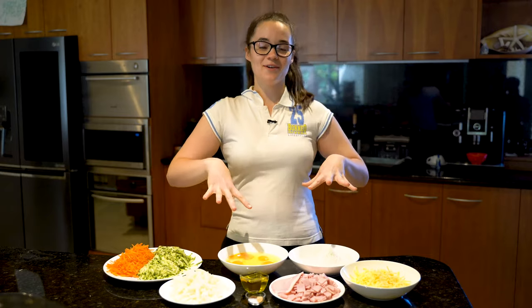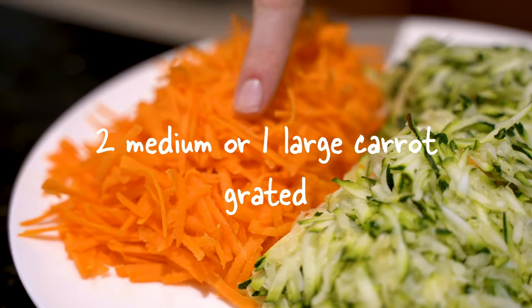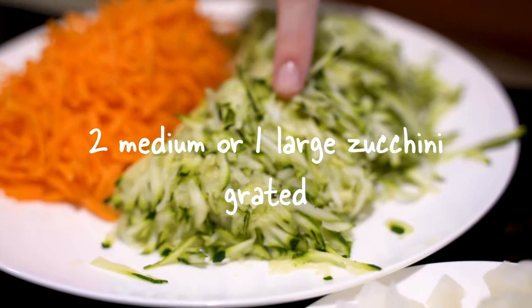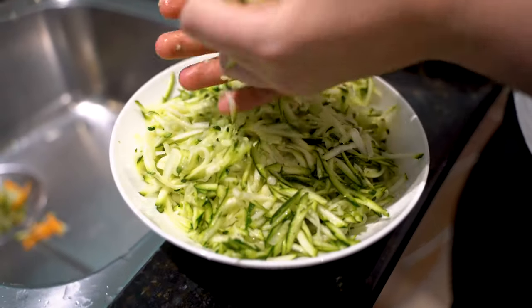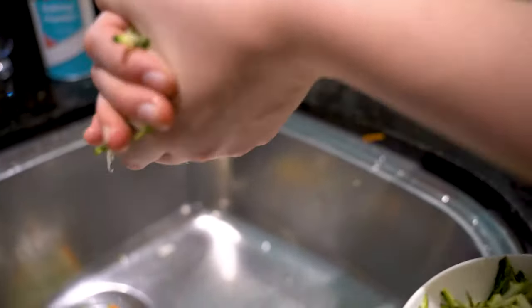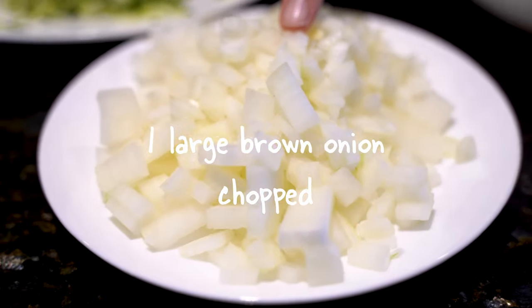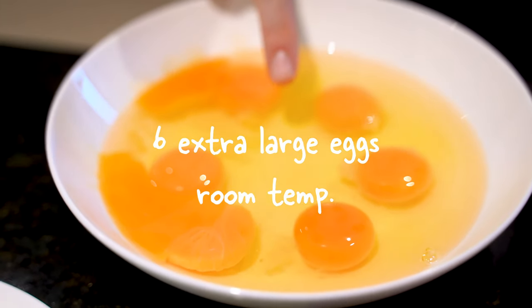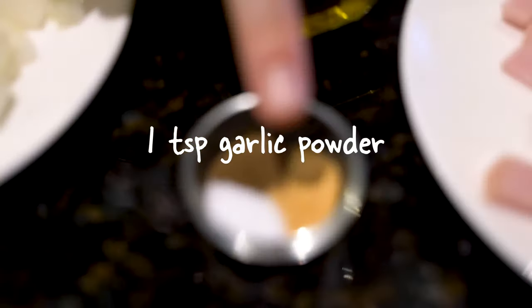So these are the ingredients you're going to need: two medium or one large carrot, grated; two medium or one large zucchini, grated and drained of water — this is really important because otherwise it'll make your zucchini slice very soggy. One large brown onion, chopped; six extra large eggs at room temperature; about three tablespoons of olive oil.